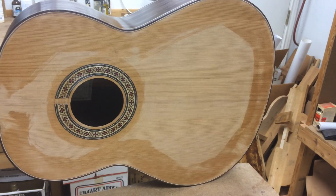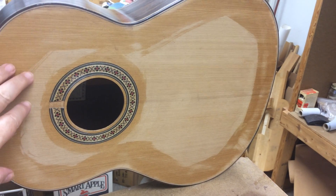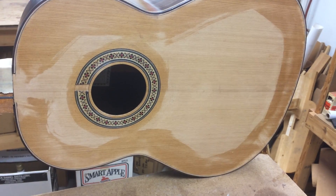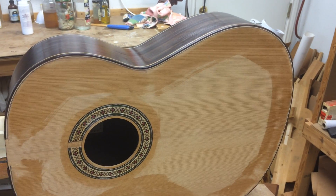Next, I'll put the top back in the mold and then surface the top the way it needs to be thicknessed. Then I'll put a bridge on, then the fingerboard, and then we'll string it up and see how she sounds. Thank you for watching.